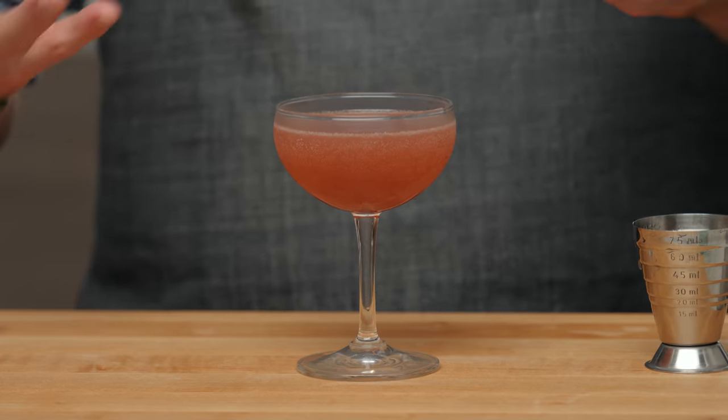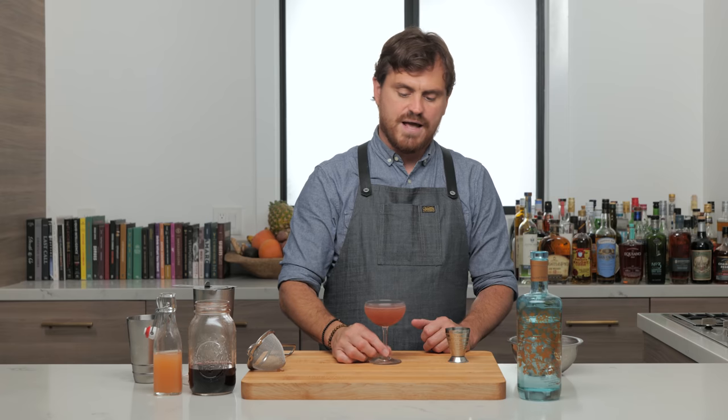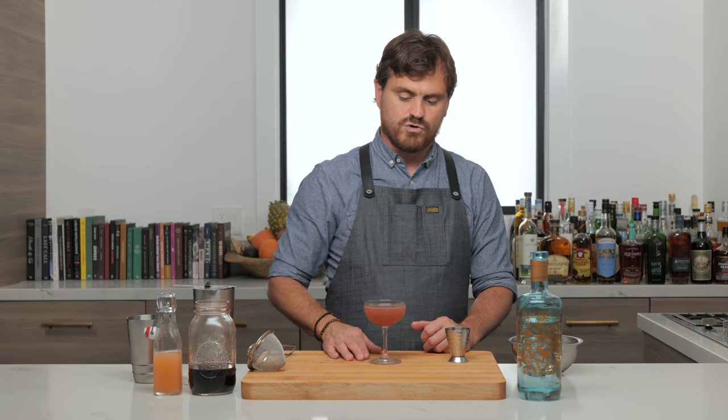I kind of feel like this drink embodies the ethos of Milk and Honey, because their whole philosophy was about small changes to make profound differences in a cocktail — like a small tweak that makes a really profound change in the flavor profile. For instance, doing a piña colada and just adding a half an ounce of lime juice to give it that citric bite, which really changes the drink.